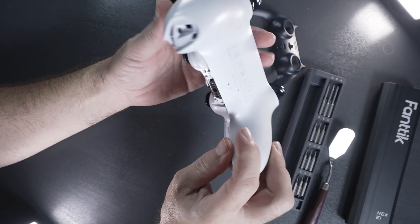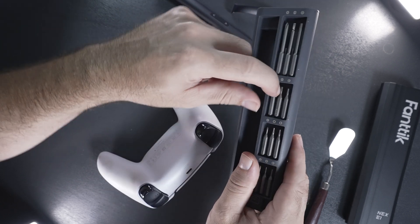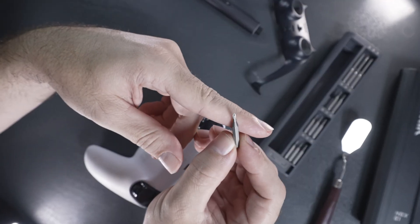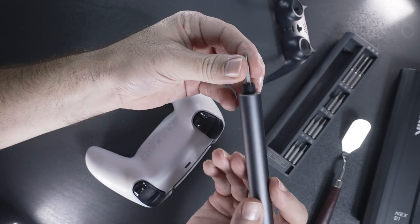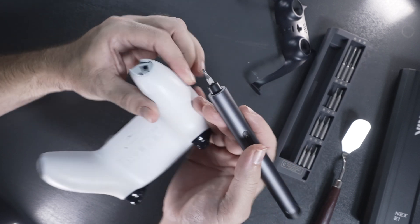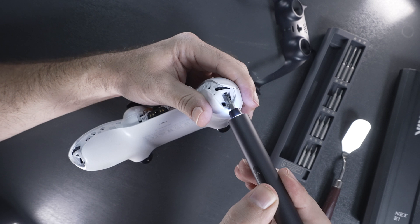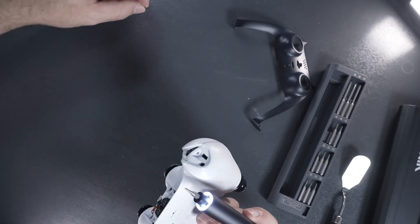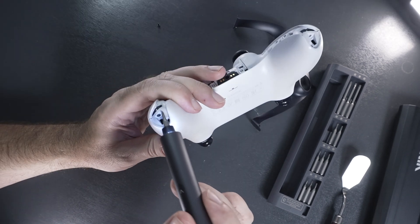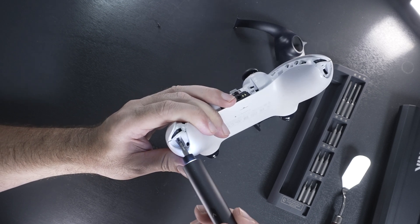The next part is to take out a couple of bolts. These are going to be normal Phillips — I'm going to use the PH-00 bit. I'm using this Nex E1 Fantec electric screwdriver which makes it much easier to take apart. I'm just going to collect all my little bolts here. The good part is most of the screws are similar, so it's not too bad to keep track.